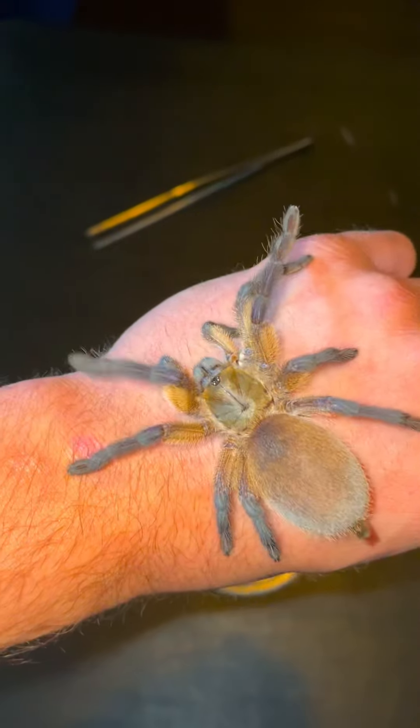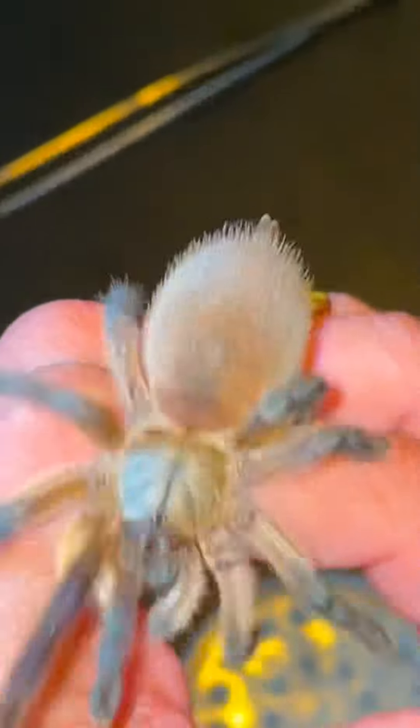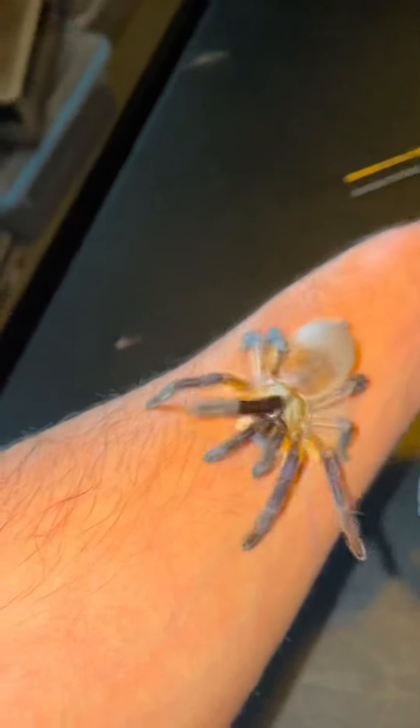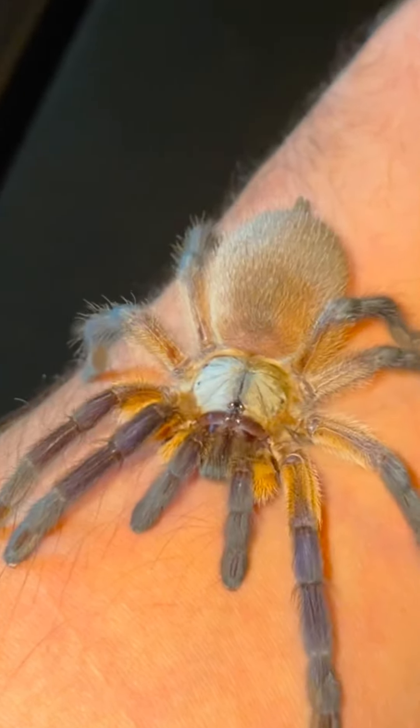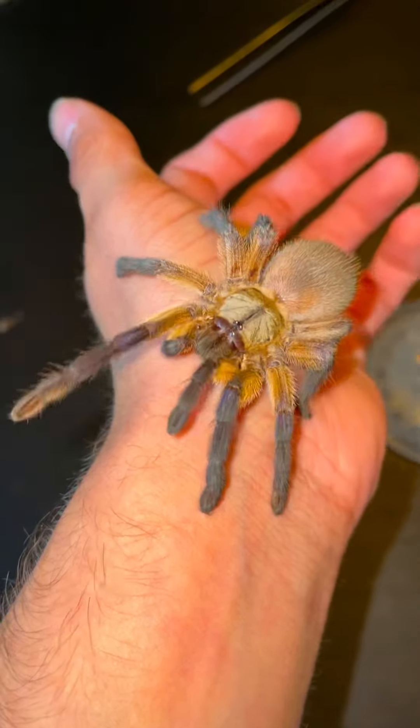This tarantula right here is a Monocentropis balfouris, also known as the Cicultrin blue baboon. Interestingly, even though this tarantula has the nickname Blue Baboon, it usually doesn't have too much blue coloration on it. It's usually more of this tannish grayish coloration with only little hints of blue.